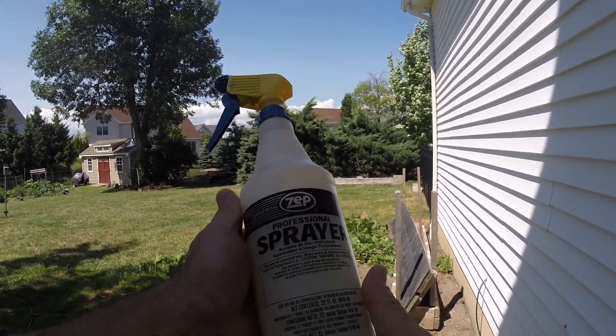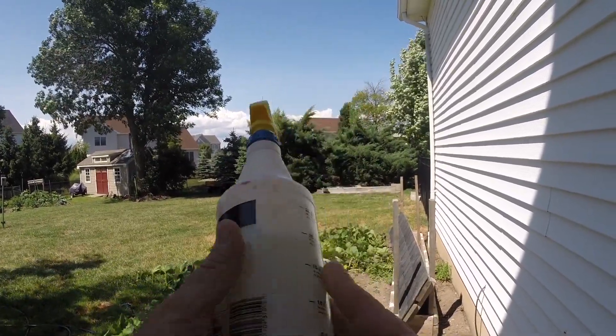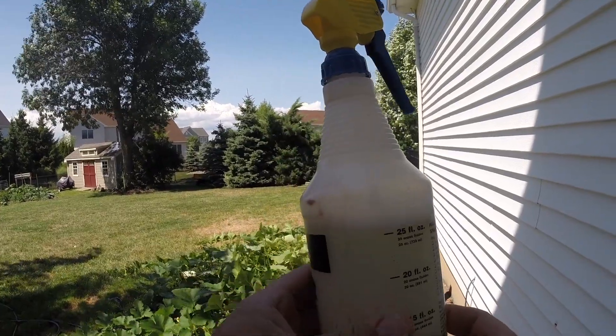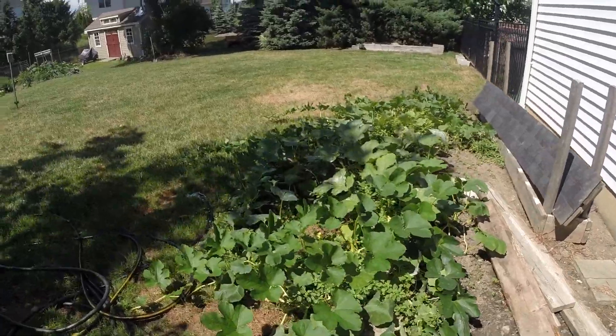Hey everybody, here's what we're gonna be doing today. I mixed up in a 32-ounce sprayer some water, Dawn dish soap, and some neem oil. We have an issue with powdery mildew, and I'm gonna show you what that looks like.